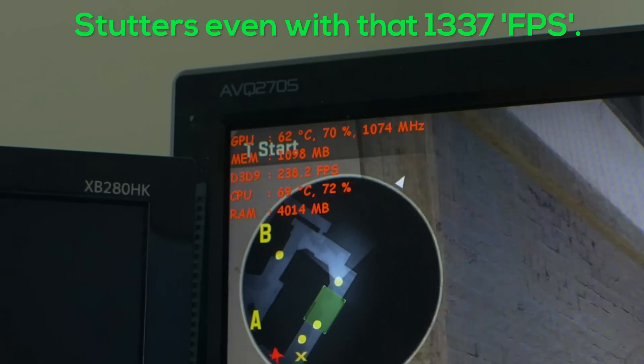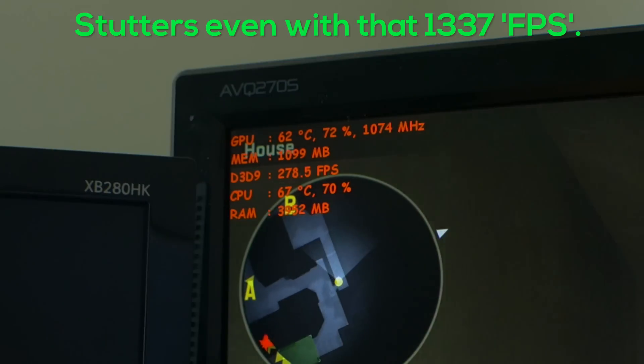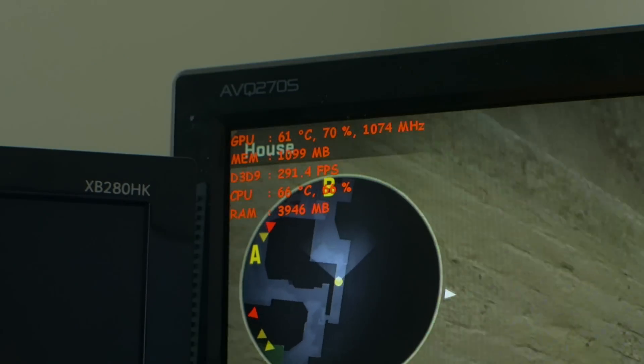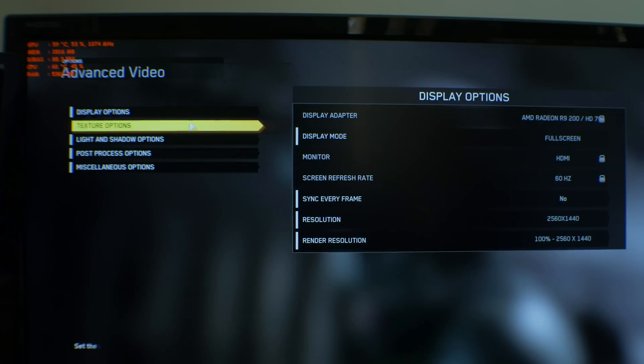In games I tested, I turned down and sometimes completely off any anti-aliasing settings. As for the CPU side of things, turning off or down settings like shadows, draw distance, and physics — like bullet impacts, for example — can help greatly in increasing frames and reducing stuttering.